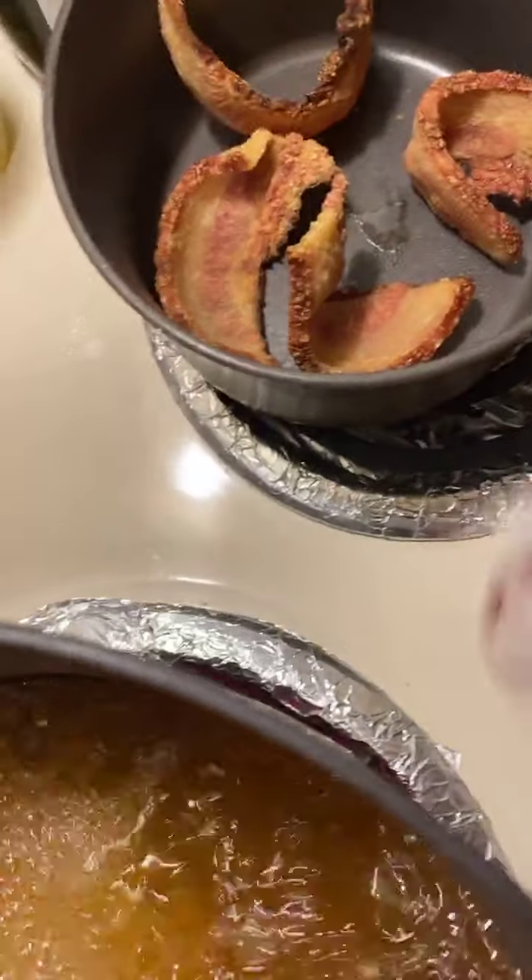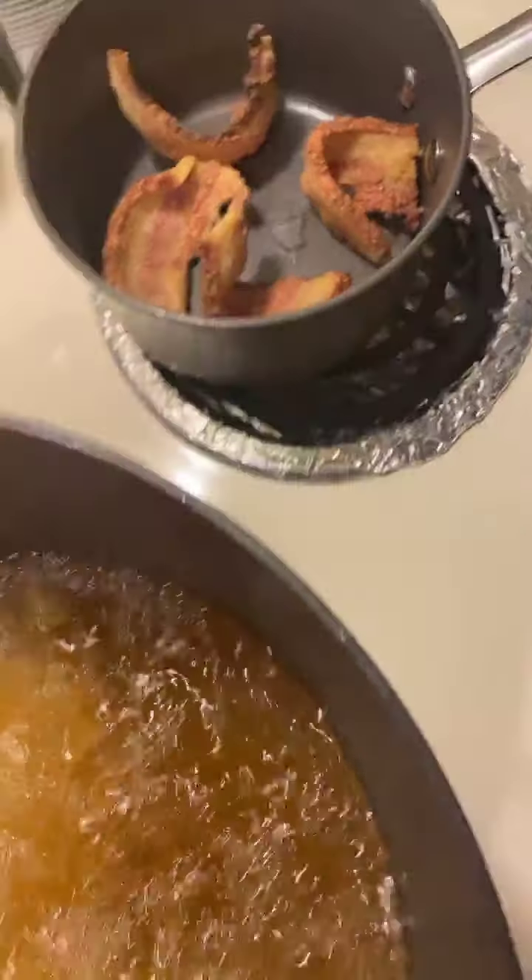I've got some good old crispy bacon hog jowl I'm going to put on the sandwich to make it that extra one. We're making us a nice chicken sandwich — making our own chicken sandwiches, y'all. It may not be Popeye's, it may not be Chick-fil-A, but it's mine.